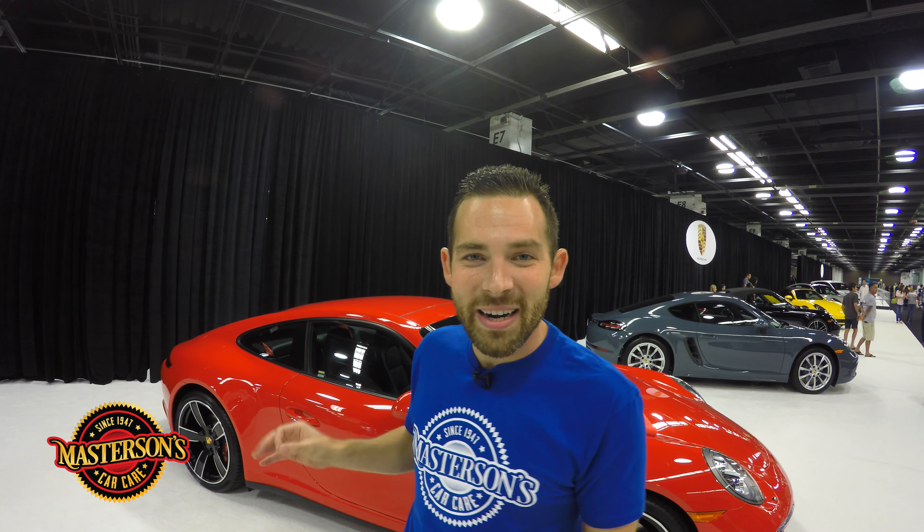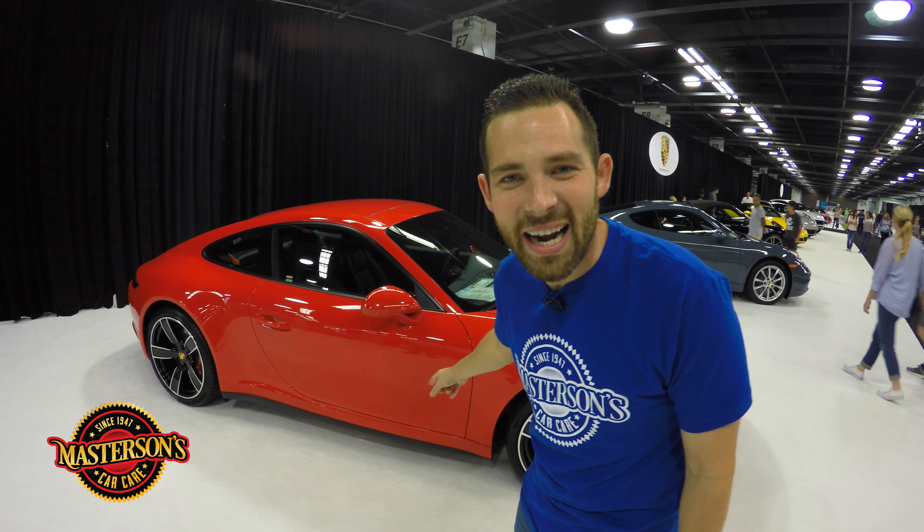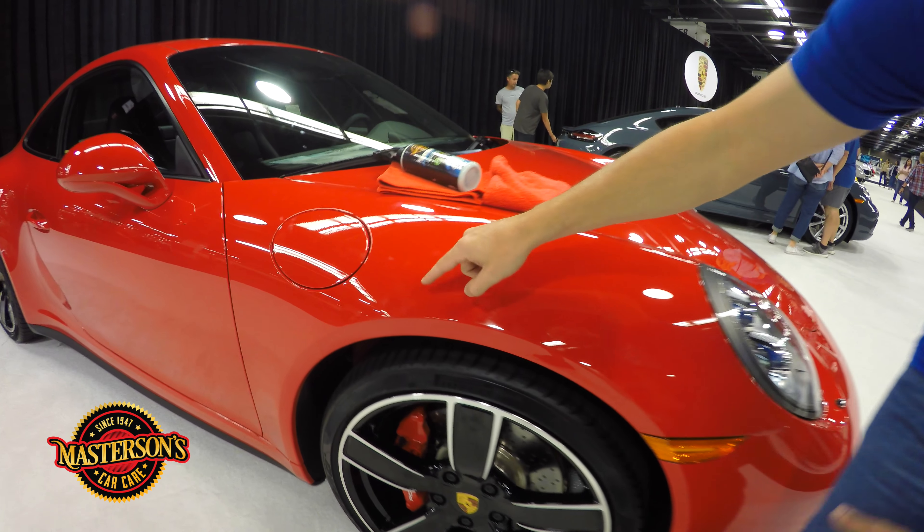What is up guys, this is Greg from Mastersons Car Care and we're here at the Orange County Auto Show. It's one of the biggest auto shows in the nation — it has everything from Porsches, McLarens, Ford, Subarus, everything. And we're down here in the exotic level right by the Mastersons booth with this cool 2017 bright red Porsche.